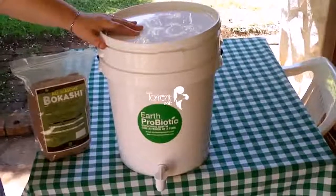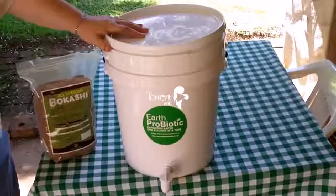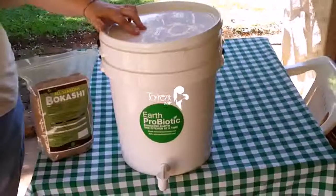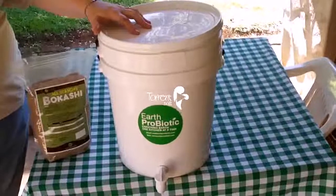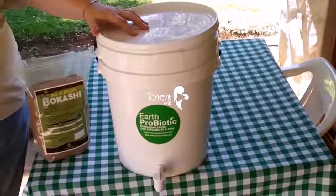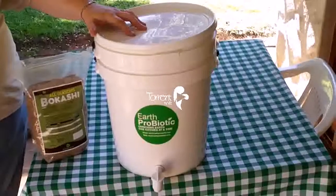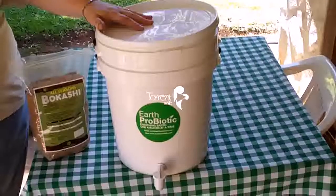By using both earthworms and the Earth Probiotic Digester, the leftover rubbish, as we call it, would be your plastic and your polystyrene. Everything else has been processed either by the worms or by the probiotic digester.